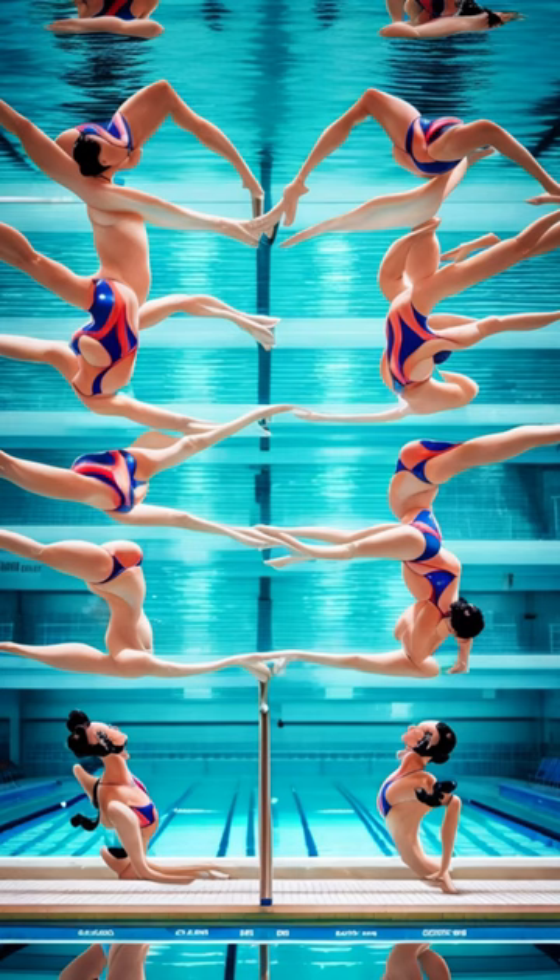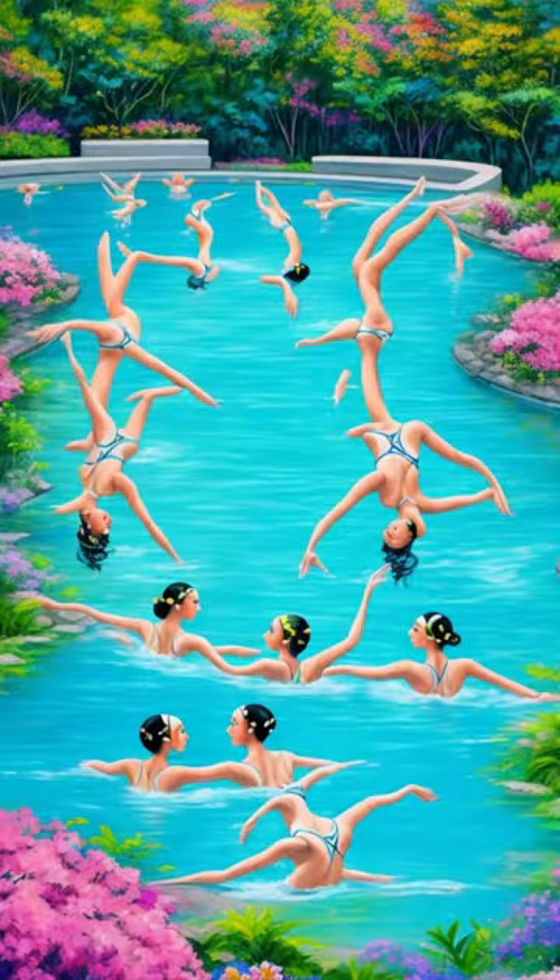Calling all aspiring synchronized swimmers. If you're a beginner looking to make a splash, we've got you covered. Today, we'll be sharing 7 essential tips to help you kickstart your synchronized swimming journey.